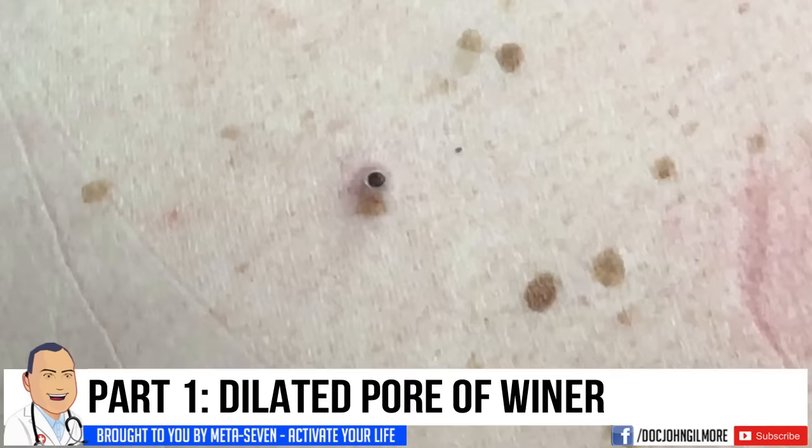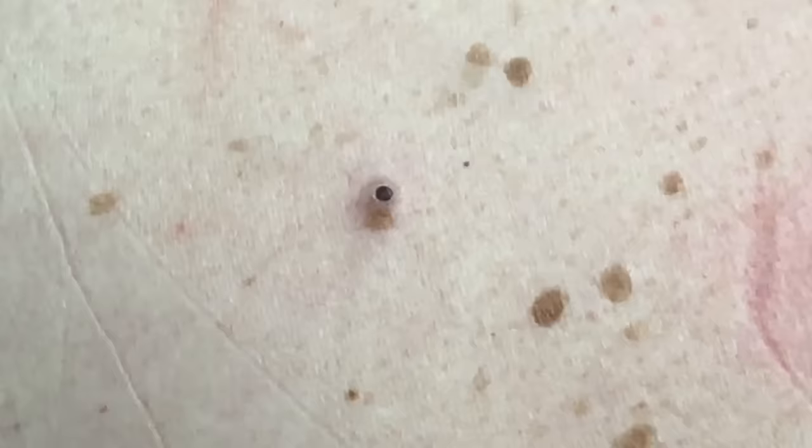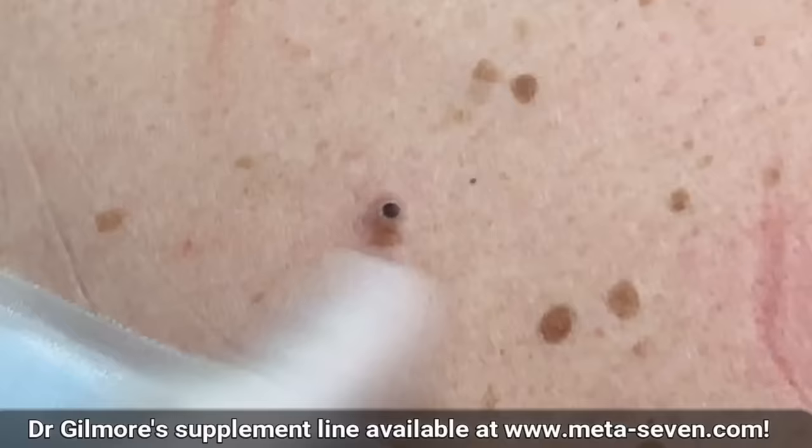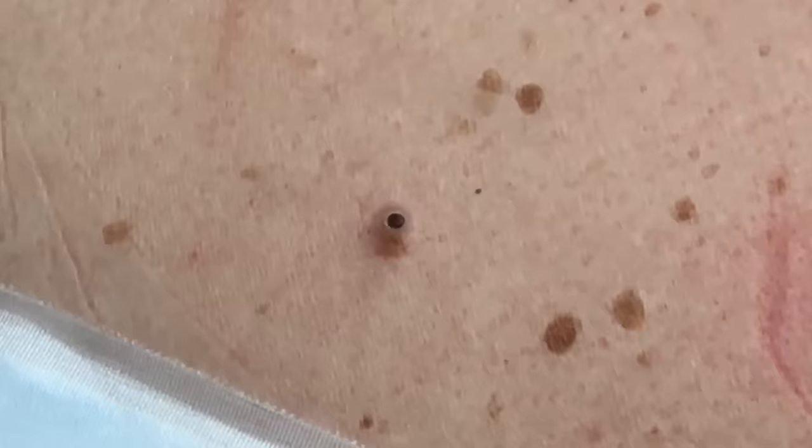All right, I think we've got our spot right there. As you're looking at one of Wiener's dilated pores — we don't always take the time to do these because they're just nothing more than blackheads — but sometimes it's fun to do them, and if they're bothering the patient we'll go ahead and take care of them. That's what we're going to do today because Mr. Double Decker's wife does not like it. She said, 'Get rid of that thing, I'm tired of looking at it.' Well, I can understand that, but just so you know it's not dangerous, it's not a cancer or anything like that — it's nothing you need to worry about.